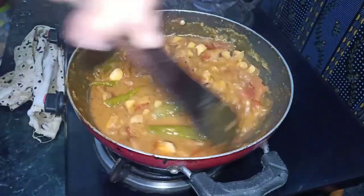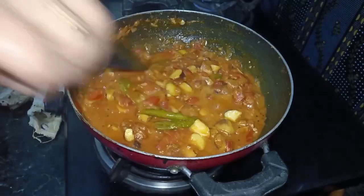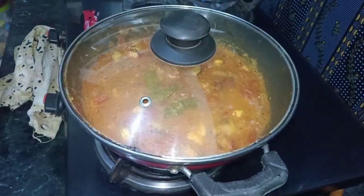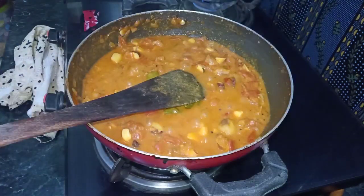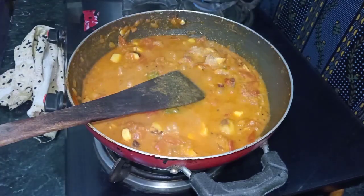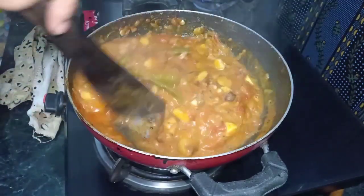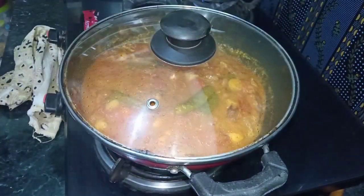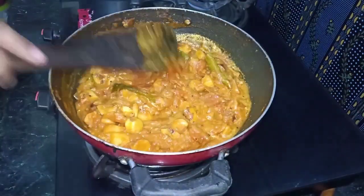We will cook in the pan and serve this dish. Let's add a little bit of tomato. The tomato adds a bit more flavor. Let's add a little bit more and then serve the tomato dish.